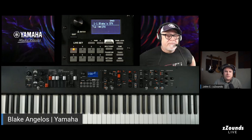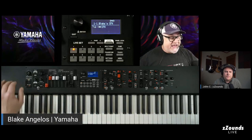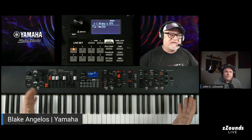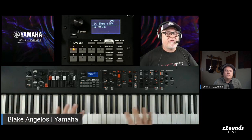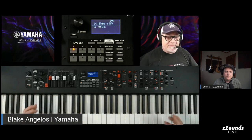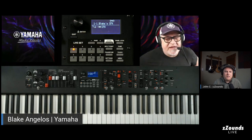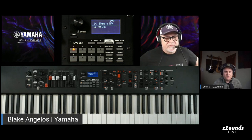Functionally all three models are the same. The biggest difference between the YC61 and the other two is the XLR outputs on the back of the 73 and 88 — there just isn't enough real estate on the back of the 61. We wanted to make the 61 the most compact of them all, super mobile. All the sounds are the same, but at 16 pounds it's ideal when you're going from gig to gig.